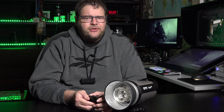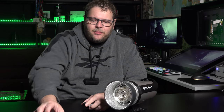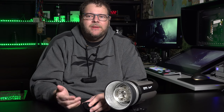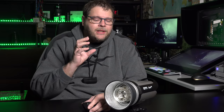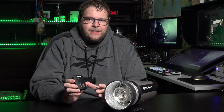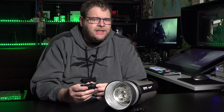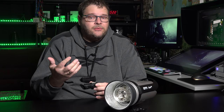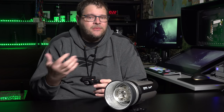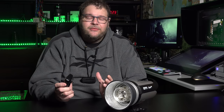Of course you guys want to trigger your strobes, because if you don't there won't be any light. You can use a proprietary system like Hansel remotes, but it's also smart to have a more open system. That's why starting with these strobes, Hansel switched to the Cactus system. Cactus has a really good reputation, makes great triggers, and opens up so many more options — for example, mixing speed lights with studio strobes.